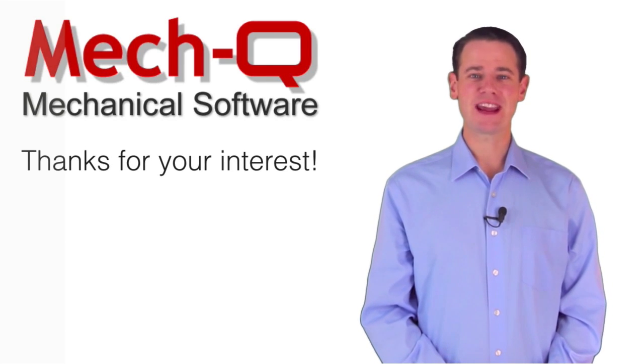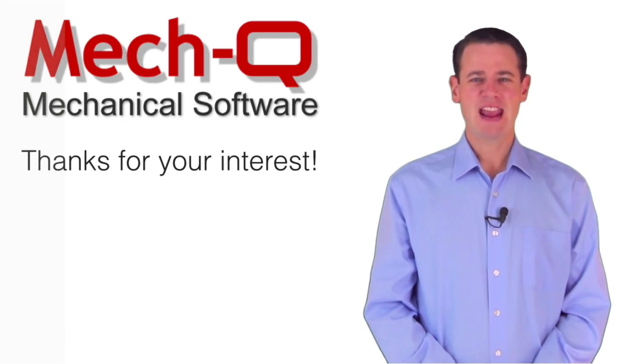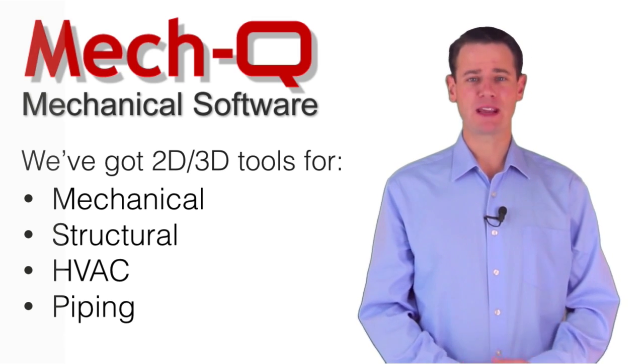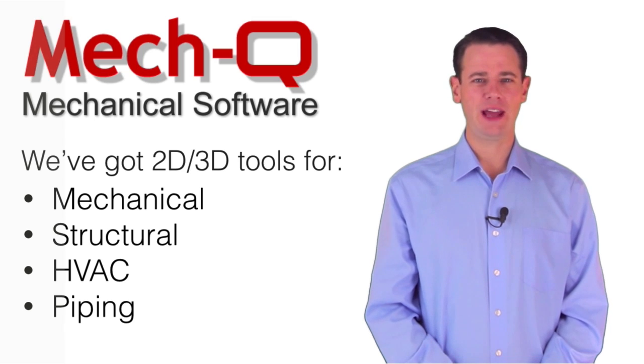Hi, and thanks for your interest in MECQ. If you're in the mechanical, structural engineering, HVAC, or piping industry, and you want an affordable mechanical add-on, then you're definitely at the right place.